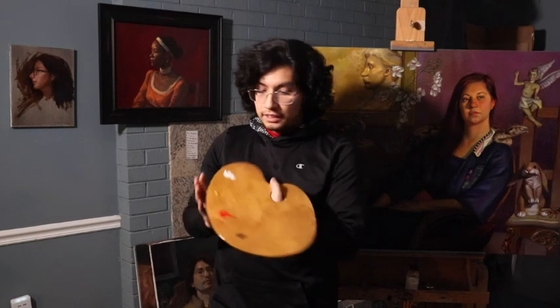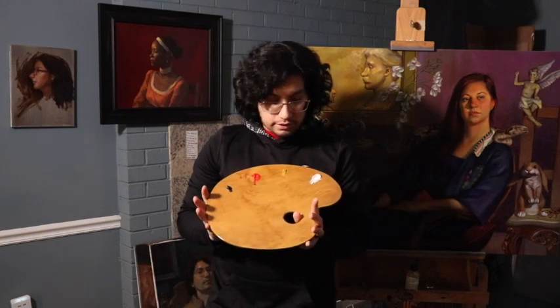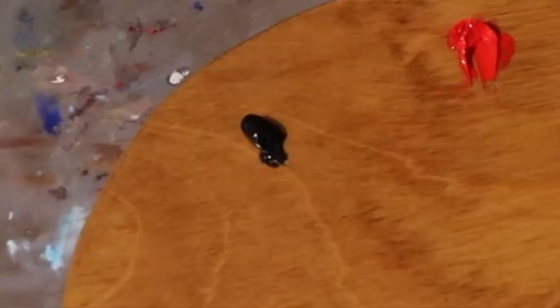And it is the Zorn Limited palette. So many of you may have already heard about this palette before. It basically consists of the primaries — just your red, your yellow, and your blue. Most palettes consist of the primaries no matter how many colors you have, whether you have four colors or 20-something colors. You always want to group your palette in terms of the primaries. So the Zorn Limited palette is basically set up with red, yellow, blue.